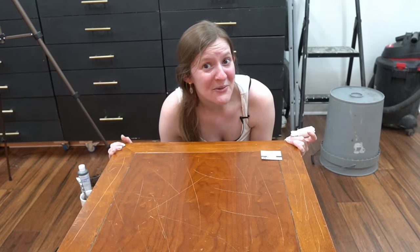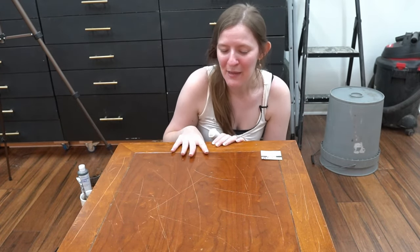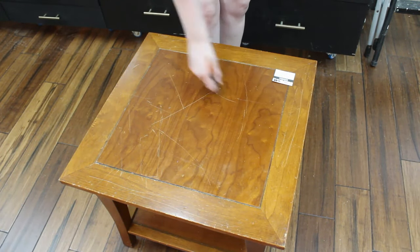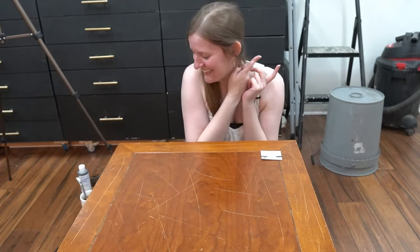So I got this cute little oak table from Goodwill for literally two dollars and it was pretty scratched up initially, but not gonna lie, I added some more scratches just to make sure we had plenty to test on. So let's get cracking, and maybe we'll start with the walnut.